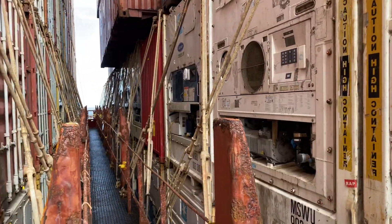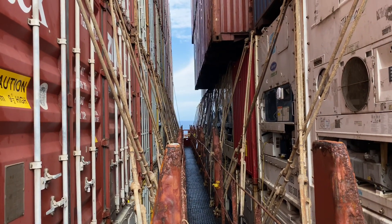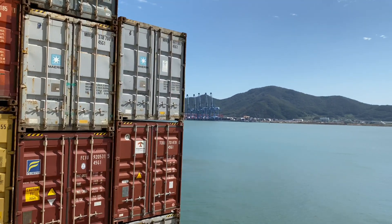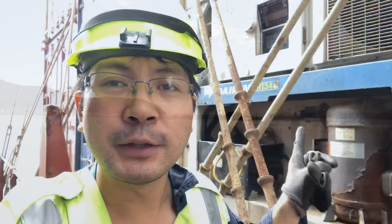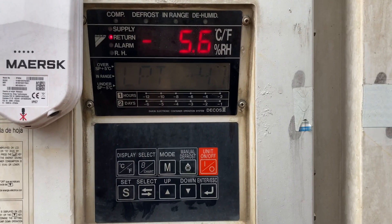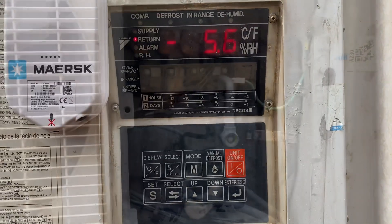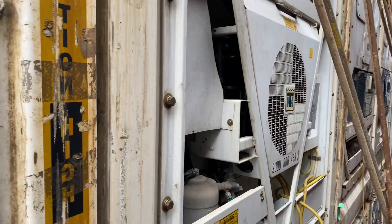I am handling 319 reefers on board and I do the rounds every day. This is the same case as what we had on the previous video — the LPT dropped to minus 86 and stopped the unit. Just like I said in my previous video, for the Daikin, the common trouble is the expansion valve and the filter dryer.